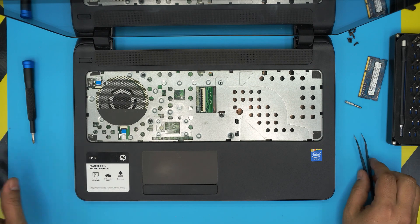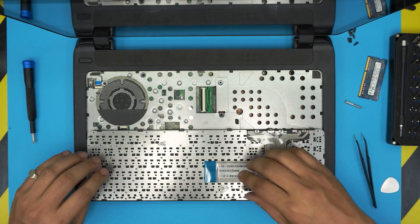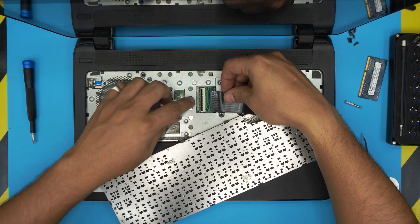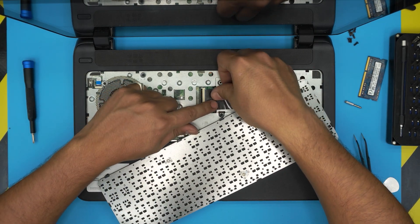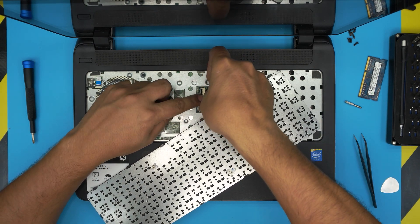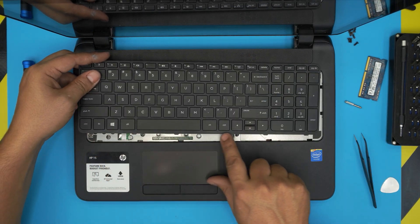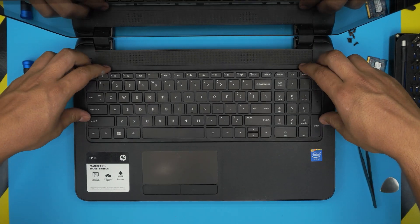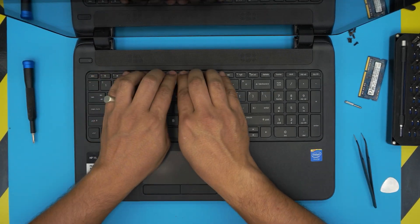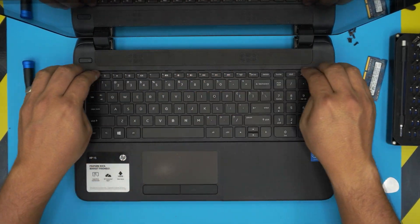Grab the keyboard and position it with the flex cable facing up. Open the lock on the keyboard connector, slide the cable in, and lock it down. Push the bottom edge of the keyboard all the way into the palm rest, then press it over and squeeze the corners in. Make sure you hear those tiny clicks, working across the top row and corners.